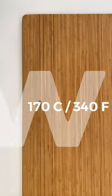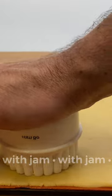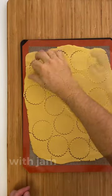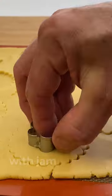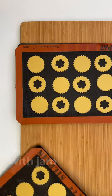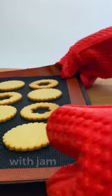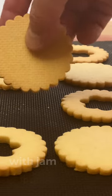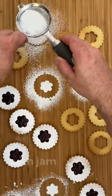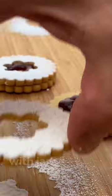Preheat the oven to 170 Celsius or 340 Fahrenheit. For the cookies filled with jam, cut some circles. You can use any size of cookie cutter — in this case about 4 cm or 2½ inches diameter. Then cut a small circle in the center of half of the cookies. Put them on a tray and freeze them for about 1 hour. Then bake them for about 15 to 20 minutes at 170 Celsius or 340 Fahrenheit. Remove them from the oven and let them cool off for about 2 hours. Then with the help of a pastry bag, place a little red fruit jam on the plain cookies and sprinkle the perforated ones with powdered sugar. Then place one on top of one that has jam and gently join.